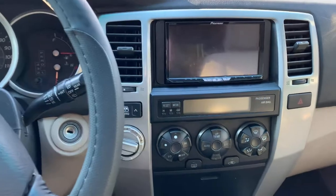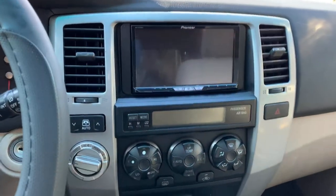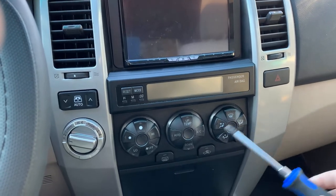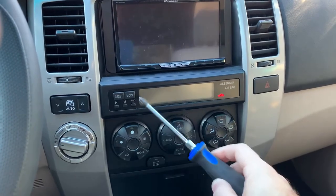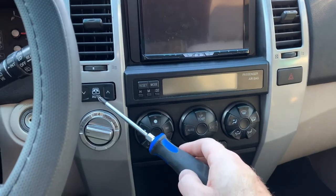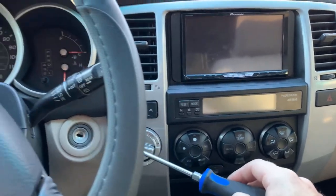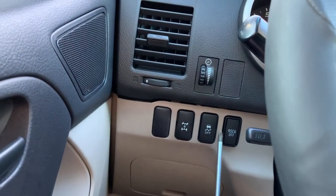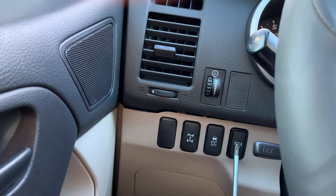Now that we're in the cab, these are the lights we're going to be exchanging. These light up orange, these light up orange, the backlighting is orange, reset and mode is orange, rear window switch, four-wheel drive is orange. I'm sick of seeing orange.